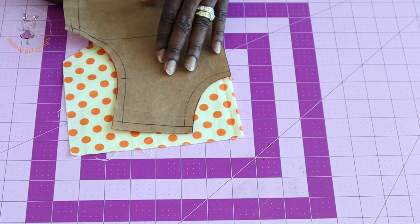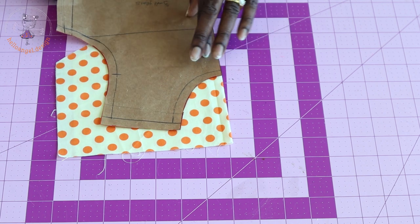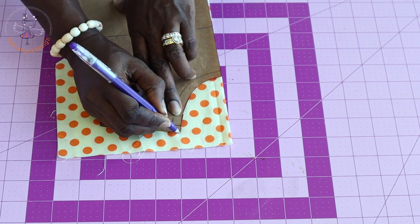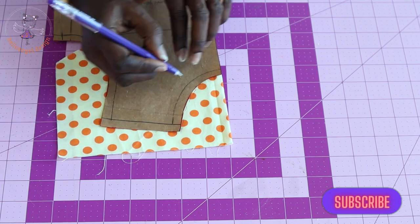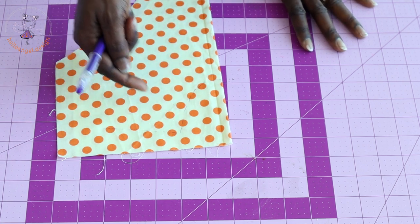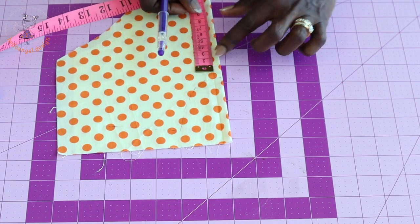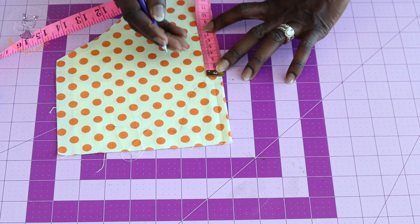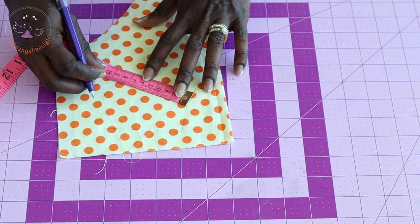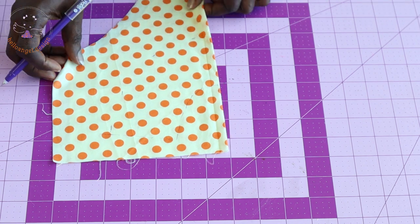With the fabric unfolded, place your front pattern paper and trace out the neckline. Then determine the length of your facing — mine is seven centimeters. Place your measuring tape at the marked neckline and measure down seven centimeters all around. You can do eight or nine centimeters depending on the length you desire.